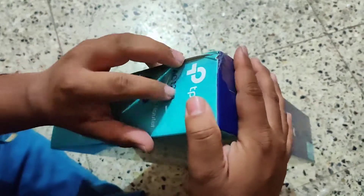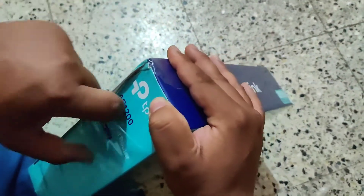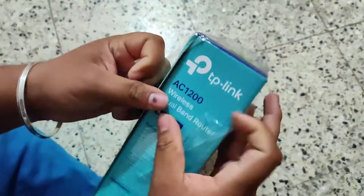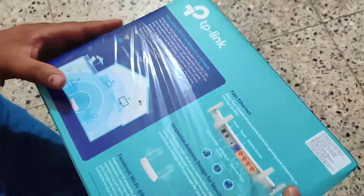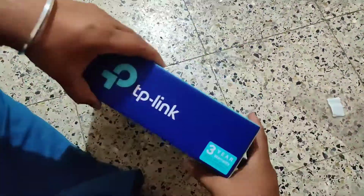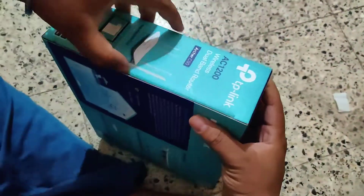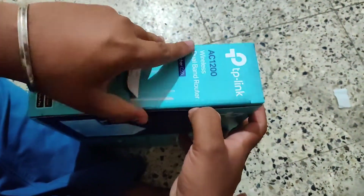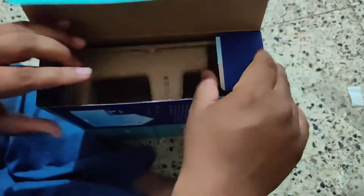This 90-minute quick delivery option is only available on selected products. You can look for the 'Flipkart Quick' option — they promise to deliver listed products within 90 minutes. This was a really new experience for me!